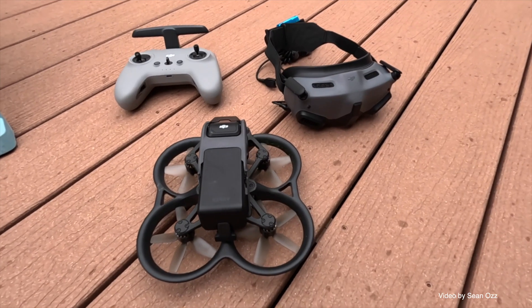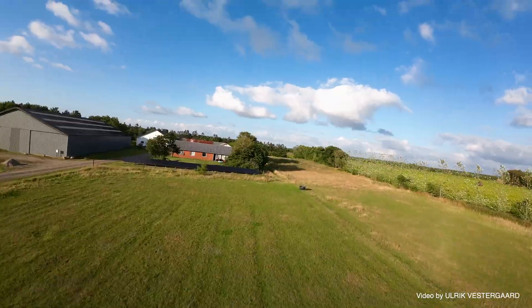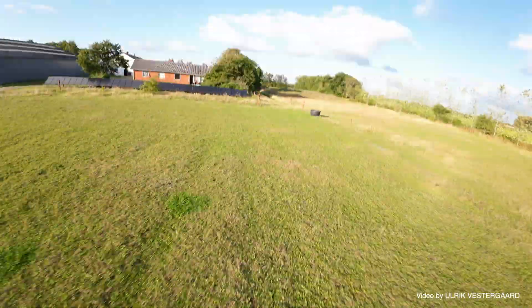FPV is not included because this is a different kind of ball game and requires a different kind of skill set. Maybe a good topic for a later video.